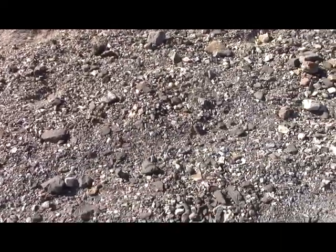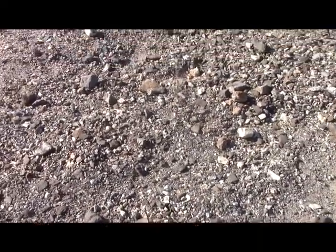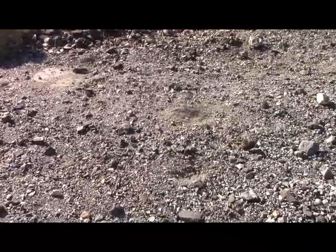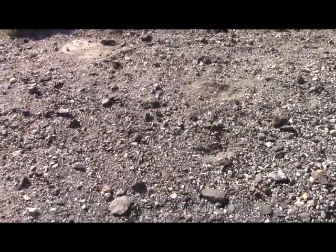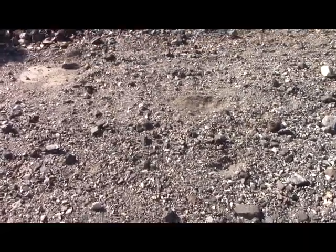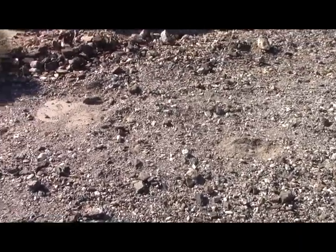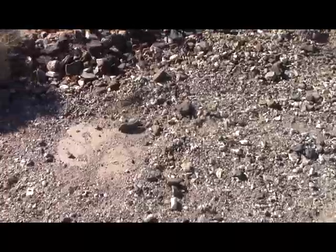Here we have the residue of an old stockpile — not terribly old actually, fairly recent. They reportedly piled up about 100 tons of rock here, and then hauled it off. And they didn't clean it up very well.